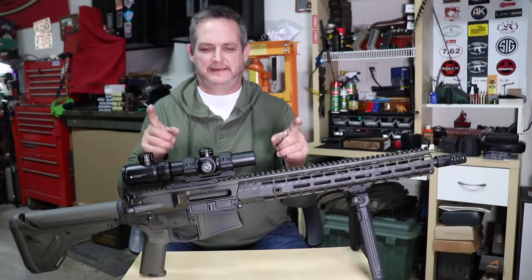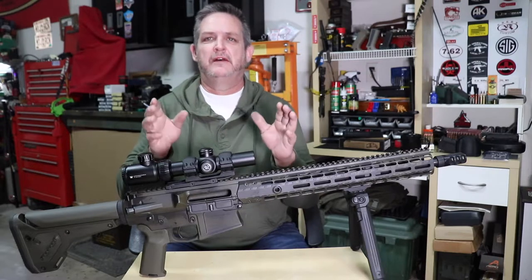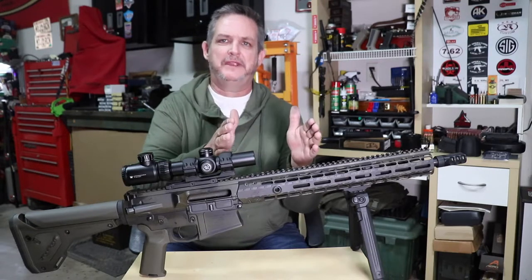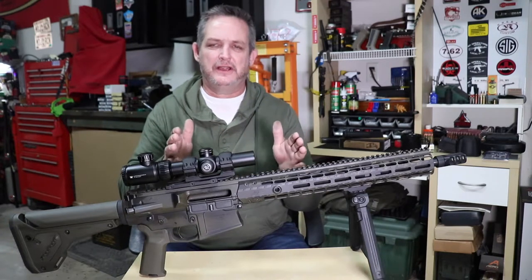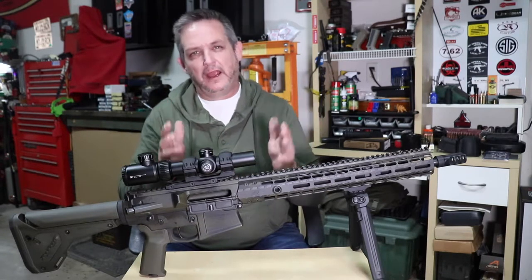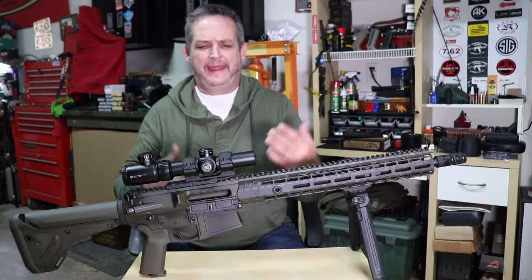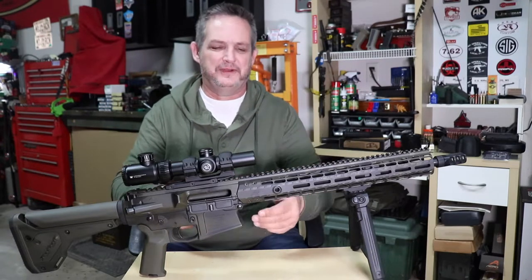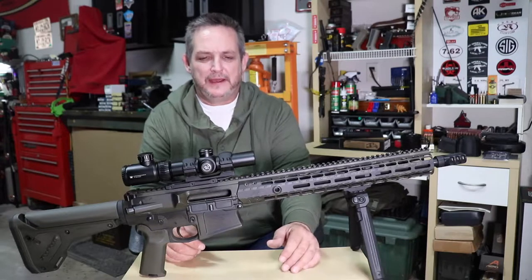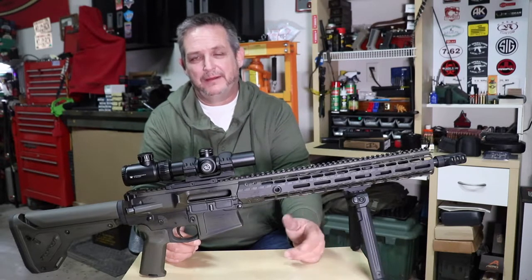The A5 buffer tube — also known as the receiver extension — falls between a carbine buffer tube and a rifle buffer tube. It's about an inch or so longer than the carbine tube and shorter than a rifle tube. You might ask: we've got carbine and rifle, what do we need another one for? Well, back in the early 2000s the Marines were actually trying to solve a problem.